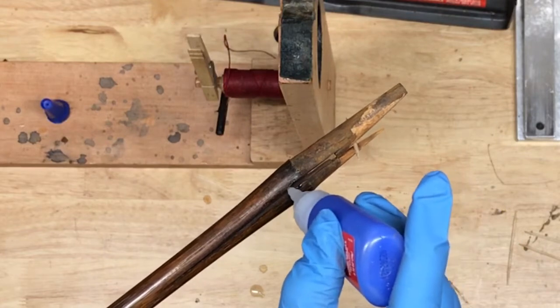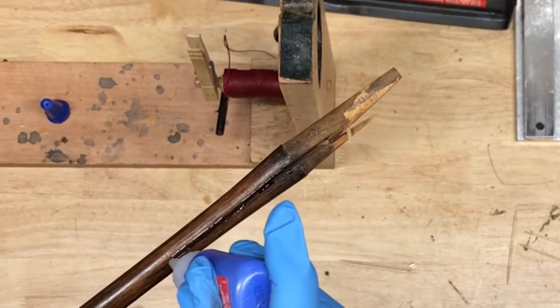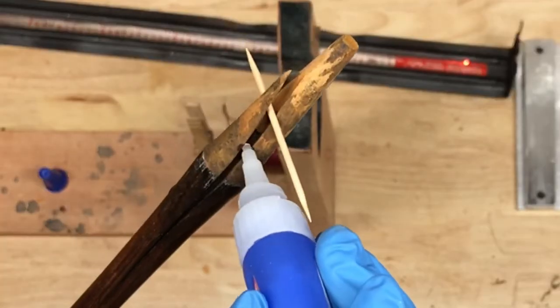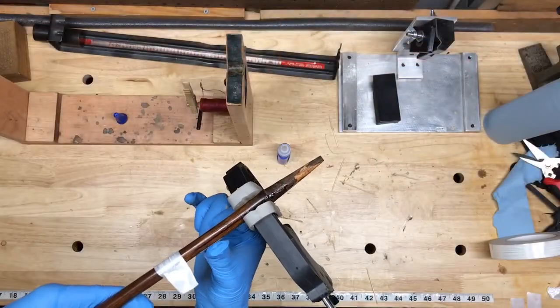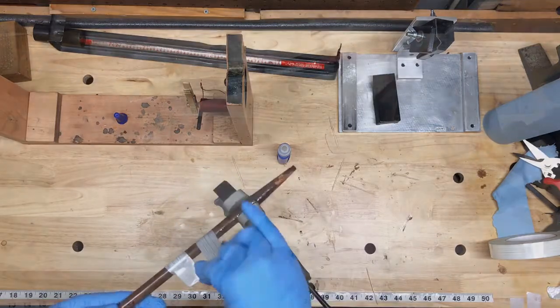That actually makes this one really easy to fix, because you can get the toothpick in there and create a large gap so that the glue is able to flow freely in. I'll just take my time and make sure I cover all of the interior space of this crack, put the tape on, put the clamp on, and let this sit for 24 hours as well.